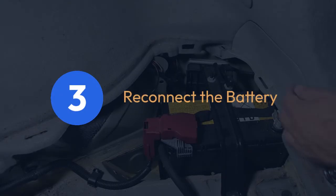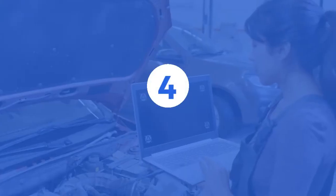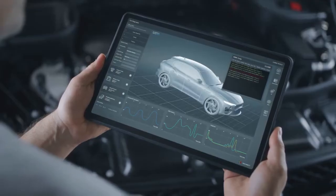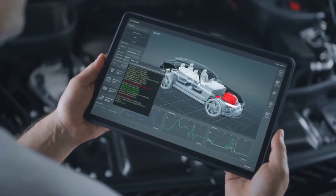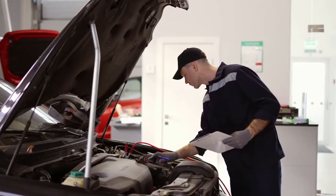Step 3: Reconnect the battery. After waiting a few minutes, reconnect the battery terminal. Step 4: Start the engine. Try starting the engine. Your car may need a few attempts to start successfully as the ECU relearns the sensor position. If it doesn't start immediately, don't panic — just try again in a few minutes.